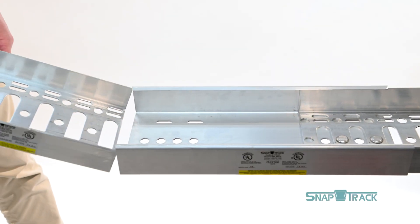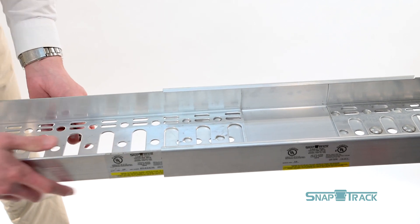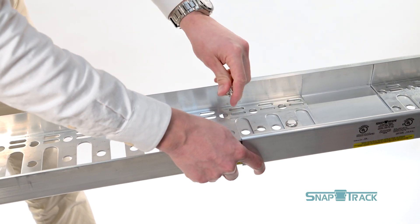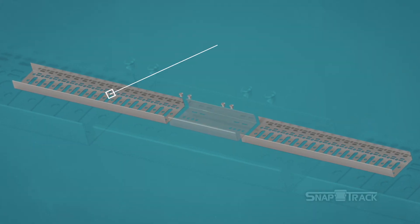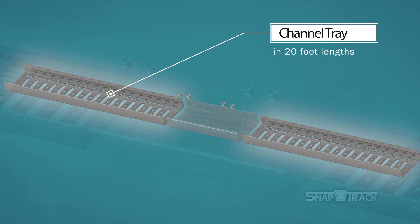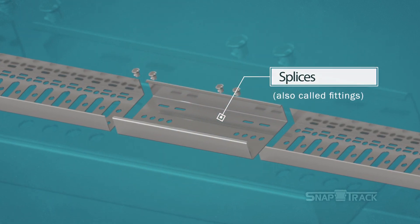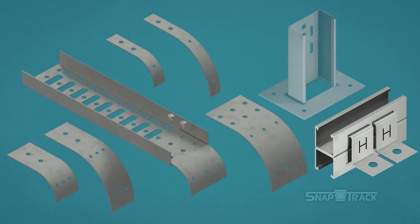SnapTrack Channel Tray is a unique brand of cable tray that is assembled using push pins, which are installed faster than traditional hardware such as nuts and bolts. The SnapTrack parts that make up the total system include the channel tray in 20-foot lengths, splices (also called fittings) that connect the channel pieces to each other, and various other parts and accessories that complete the system.